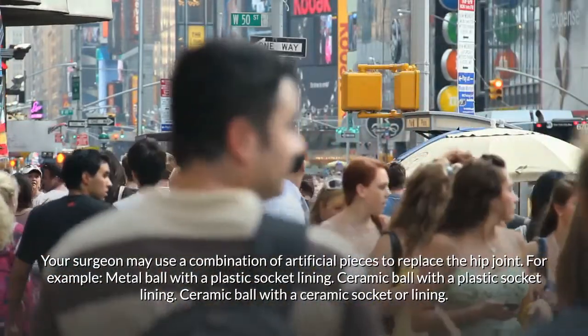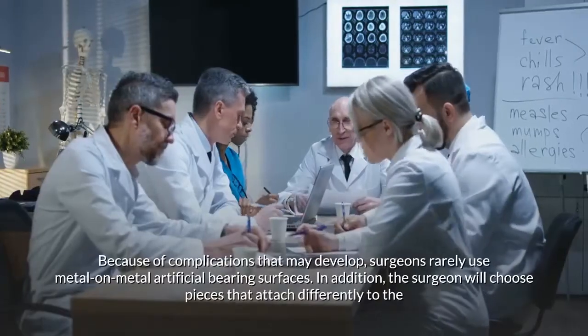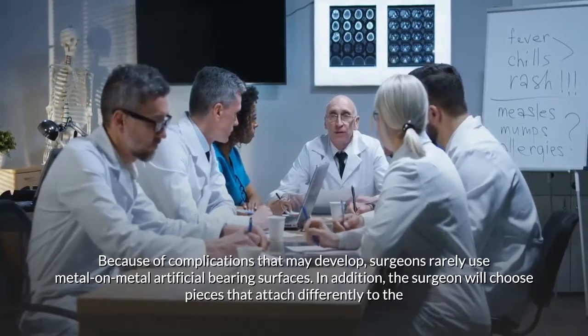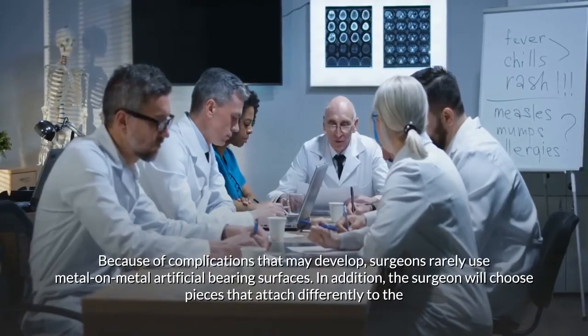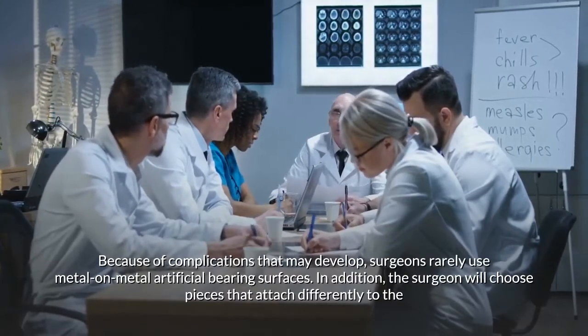Other options include a ceramic ball with a ceramic socket or lining. Because of complications that may develop, surgeons rarely use metal-on-metal artificial bearing surfaces. The surgeon will also choose pieces that attach differently to the remaining bone.